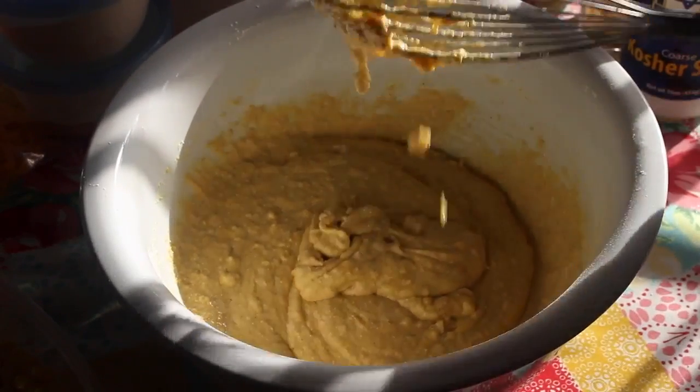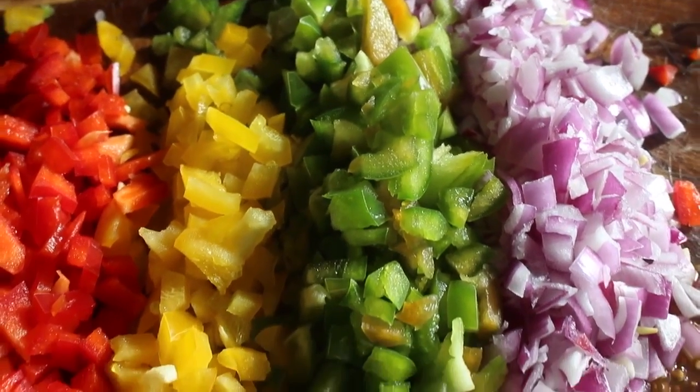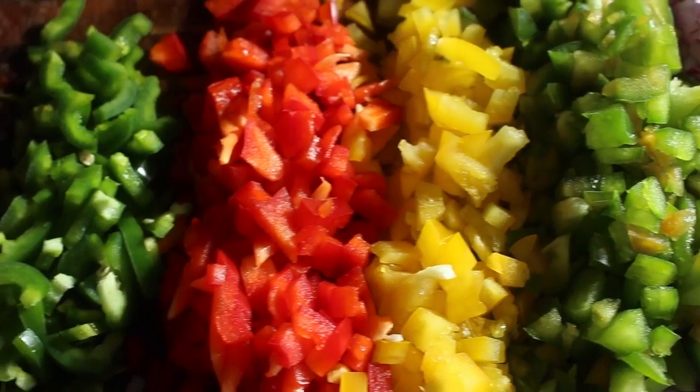Off-camera I diced up some nice crisp veggies. I have some onions, some bell pepper — I have green, yellow, sweet red bell peppers — and I also have some jalapenos.